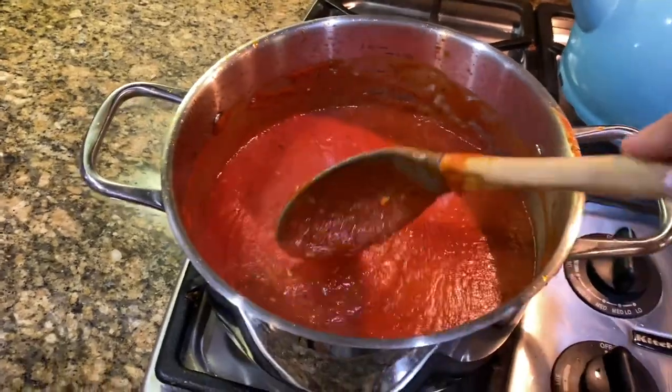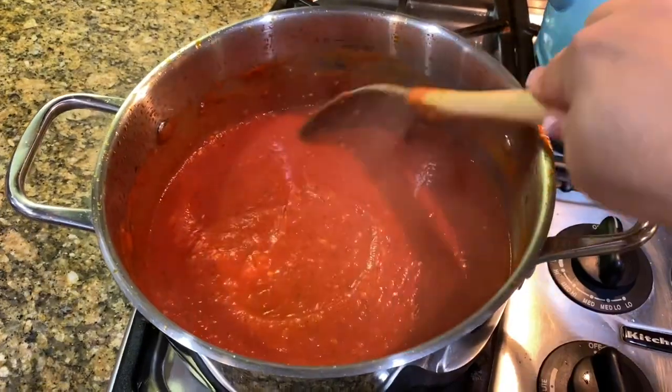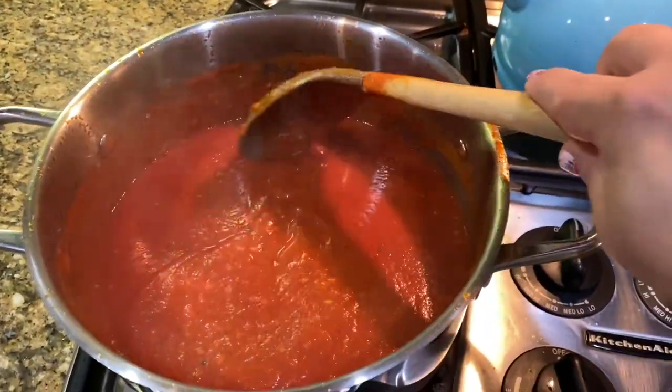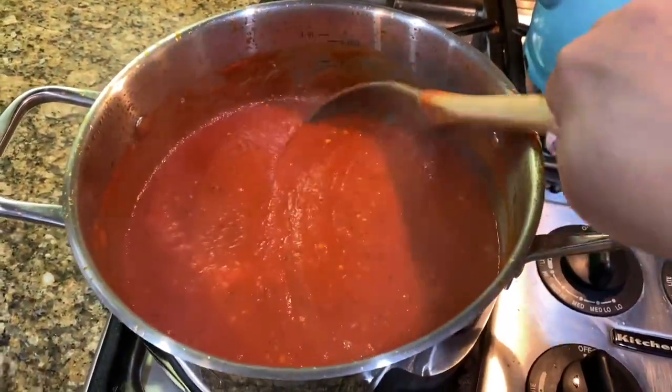One thing I forgot to add is a dash of sugar — not quite a tablespoon of sugar. Now it is ready to go; keep on simmering. I wanted to show you before I take it off the low burner that it's coming together so nicely. I gave it a little taste and I just added a tiny bit more salt — that again is preference.